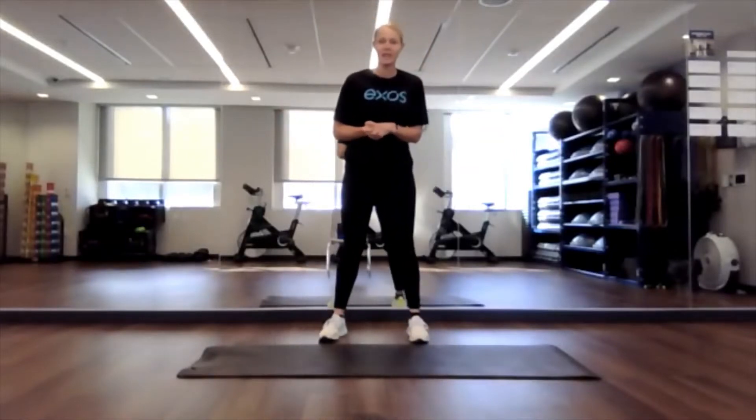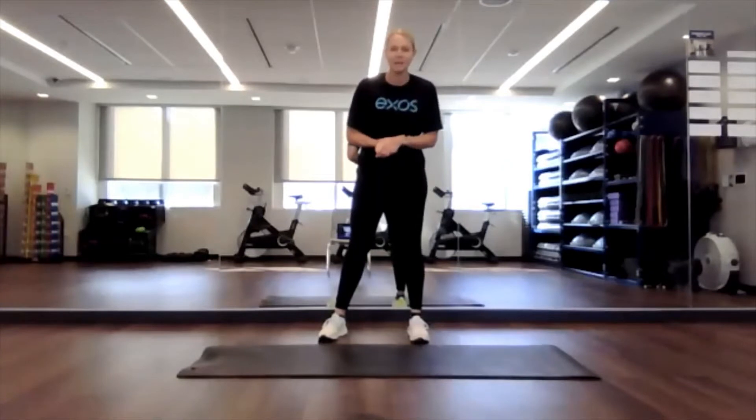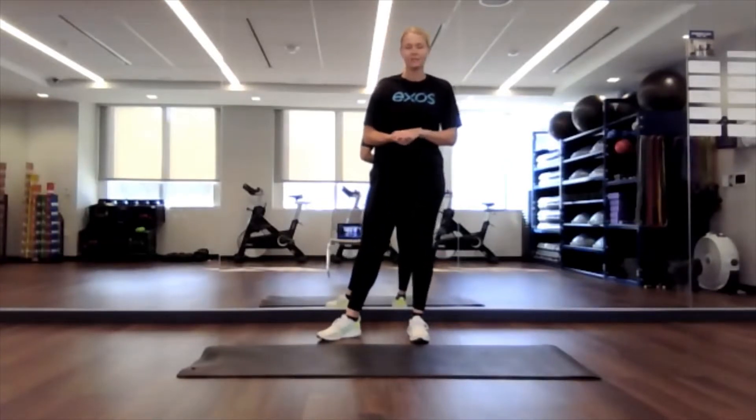Hello, everyone. Welcome to your stretch break. I am Caitlin. Thank you so much for joining. Today's class will be about 10 minutes, so a little bit shorter, and we're going to jump right into it.